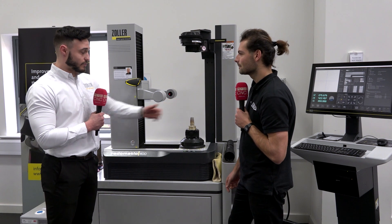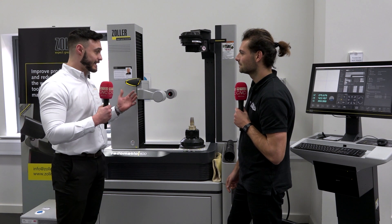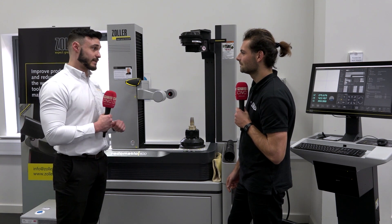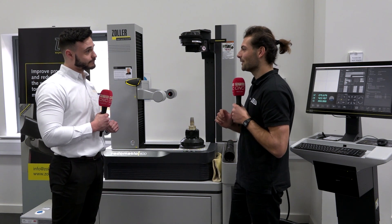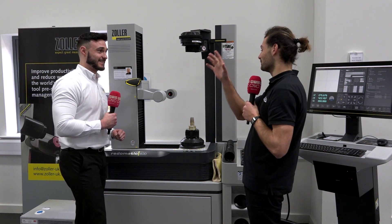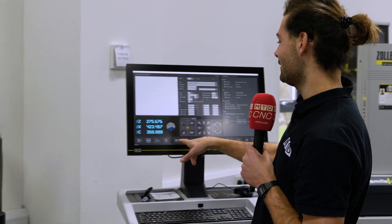Just the tool holder and the tool itself. It's a process we like to demonstrate a lot because it is such a nice, easy and intuitive process for operators. I've been told I'm going to demonstrate now — I've only seen Will do this once, so I'm going to have a quick go. How do I start? Do I hit F5 here?